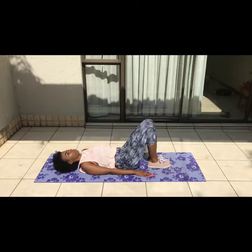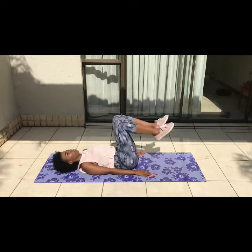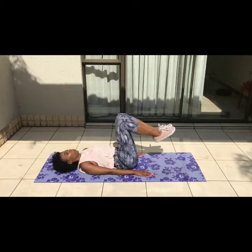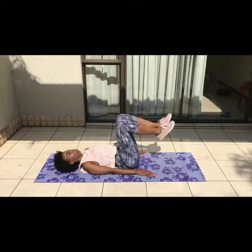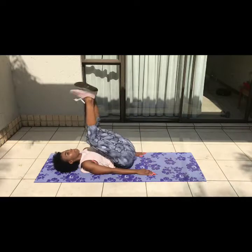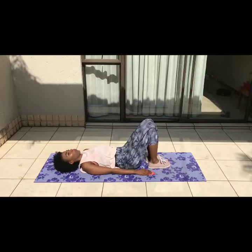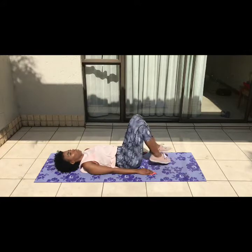Next up we have reverse crunches. You want to be as controlled and deliberate as possible when lifting your legs. You're gonna lift your legs and your pelvis using your abdominal muscles instead of your glutes or lower back. You'll really feel this right in the middle of your abs — it does not play. It looks like I'm not doing much but wow — 15, three sets.